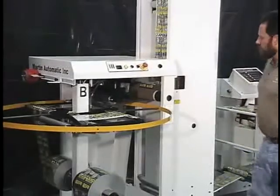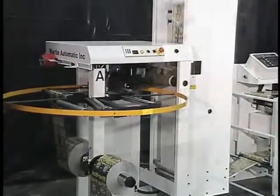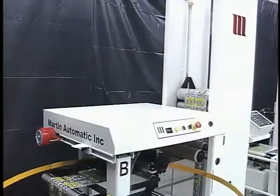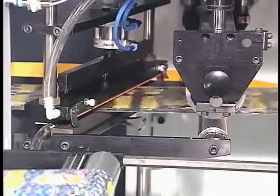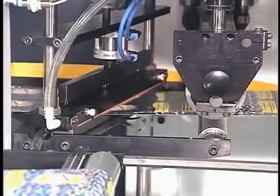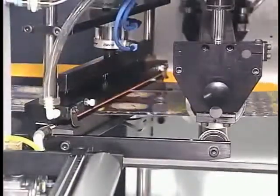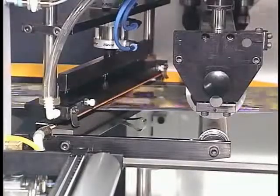When the splice cycle is initiated, either automatically or by push button, the STS stops the roll and cuts off the web. The festoon continues to feed web to the process at full line speed. The splice head holds the end of the web by vacuum as the new roll indexes into running position. The splice head lowers and applies pressure to the splice for a strong, secure bond.